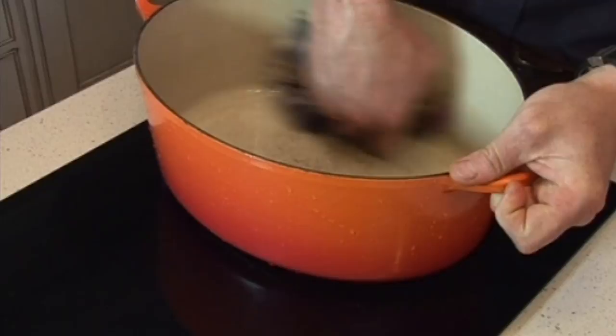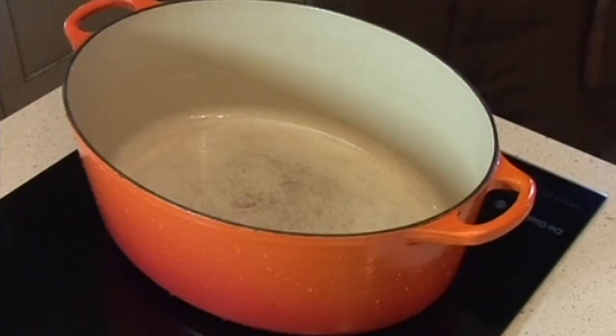This is an induction hob — I love induction. I use it at the Game and Wild Food Cookery School. I particularly like these ones made by De Dietrich; they make fantastic induction gear. It's very slick, very out of the way, and you can use it as a work surface as well.